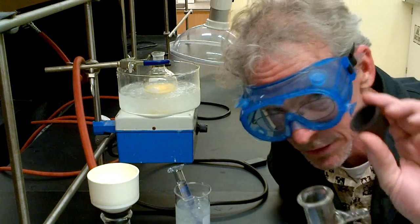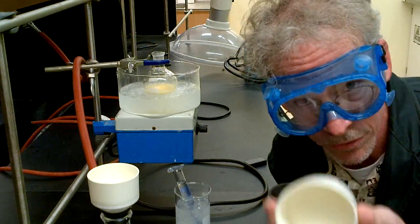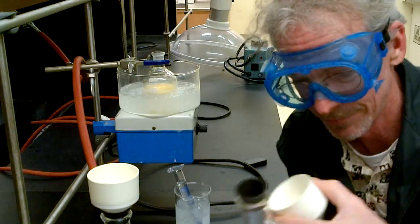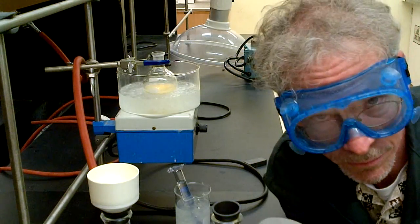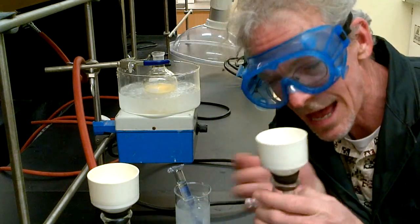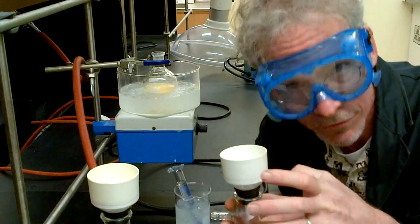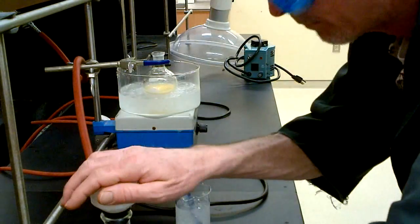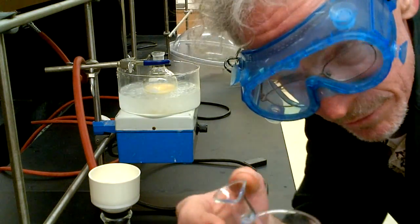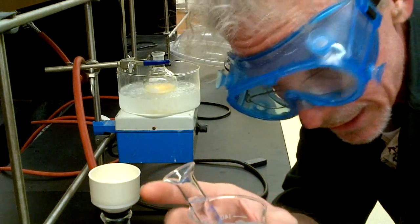We use a Buchner funnel — the bigger one — which has holes in it that we cover with a piece of filter paper. The vacuum goes on and the flask is clamped. I also have my wash solvents ready: a beaker of ice water and a beaker of methanol, both nice and cold and waiting.